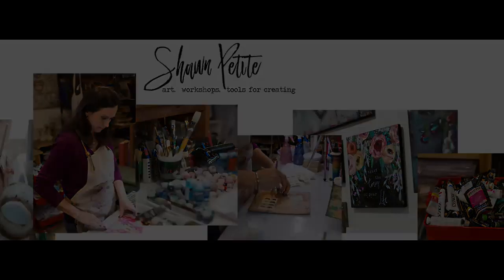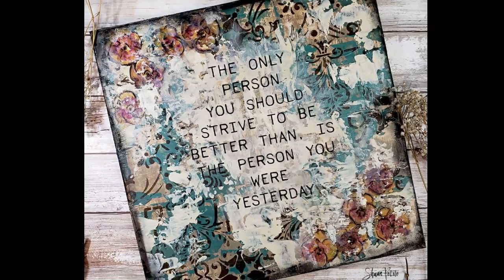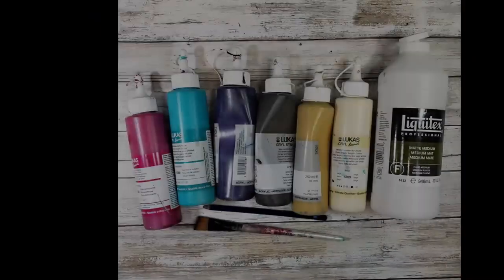Well hello my friends, it's Sean Petit and welcome back to my YouTube channel. Look at this layered goodness we're making today.